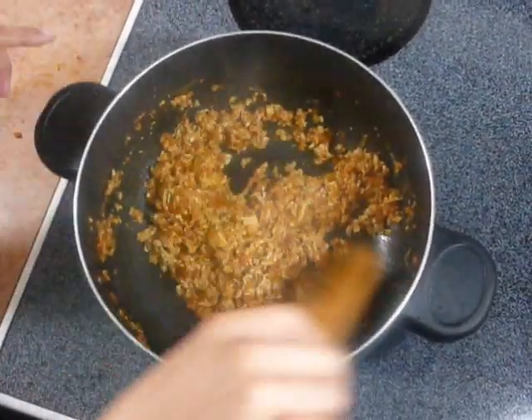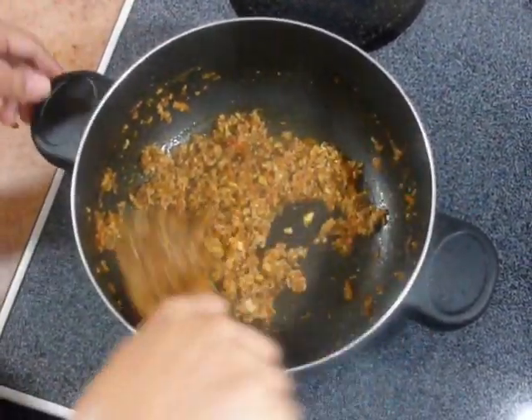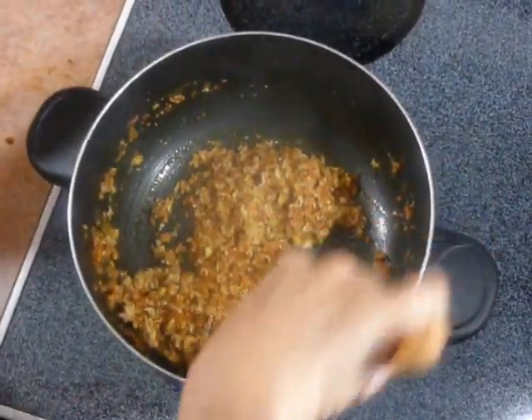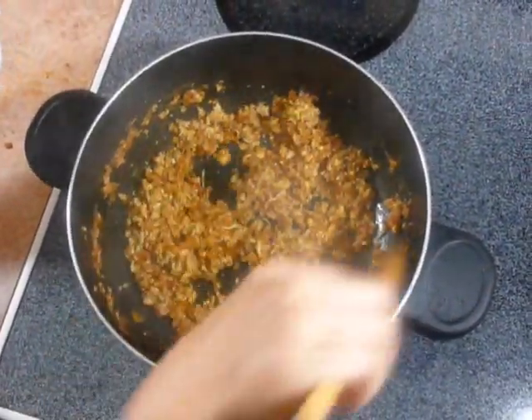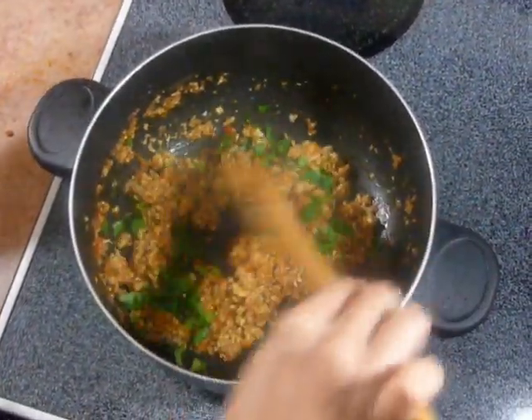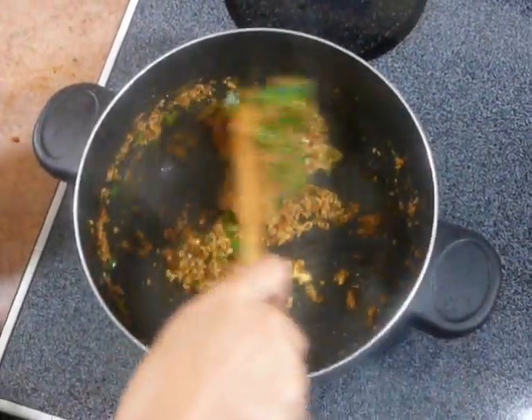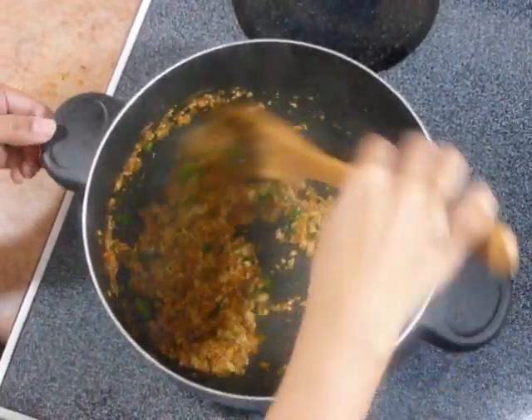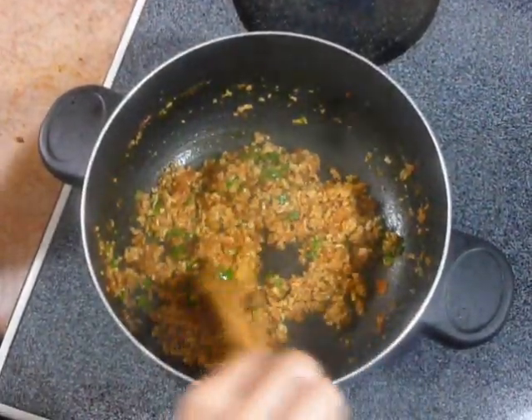By adding water, the egg becomes really nice and fluffy. Now add coriander leaves and mix it. This looks done now.